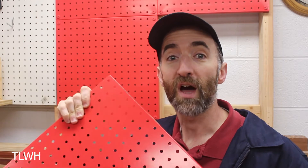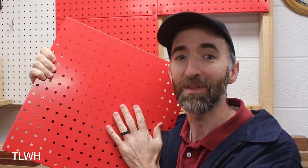Let's start with the pros of metal pegboard. If you're working in a metal shop or doing a lot of welding or throwing off a bunch of sparks, there's always a chance that your regular pegboard could catch on fire if it got hot enough. But you don't have to worry about that with metal pegboard.